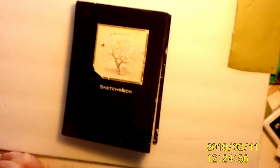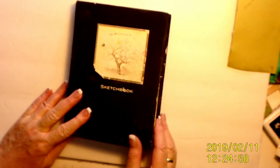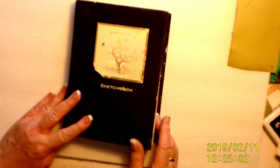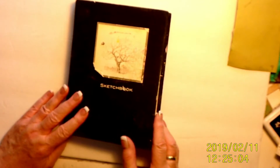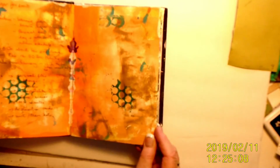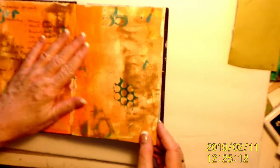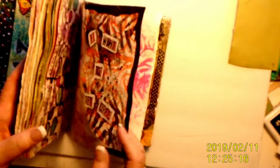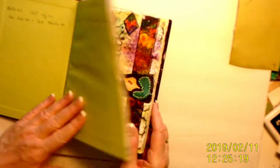Just to give you a little bit of information about the journal — this is a cheap sketchbook that I bought at Michael's. I think it was $6 or something like that. The paper was very thin, so at the beginning I started gluing the pages together. But as time went on I used too much glue and it got wetter and wetter. Anyway, this was my first one. I hope it doesn't offend anybody. So let's go.